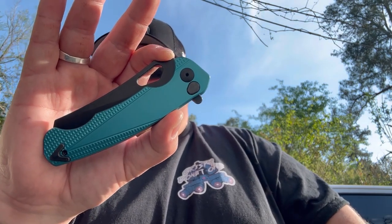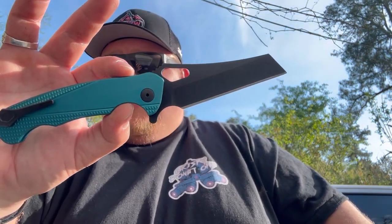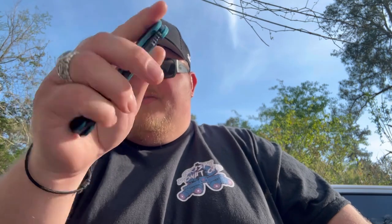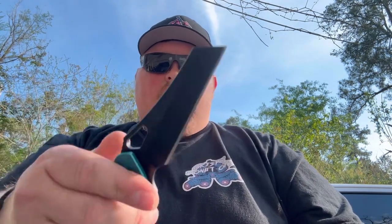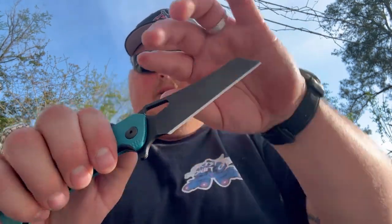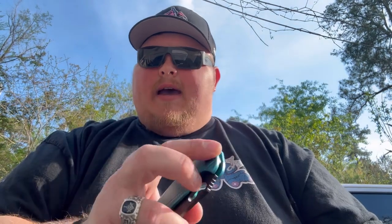For the specs on this thing, you have an overall length of 8.35 inches, a blade length of 3.56 inches, and a closed length of 4.83 inches. The only branding is the clip and their logo, which is reversible. You also have that trigger grip right here, and this is an integral lock, so that whole pivot moves with the blade. You get a flipper tab or a thumb hole right there.